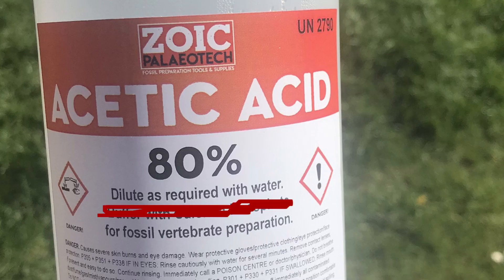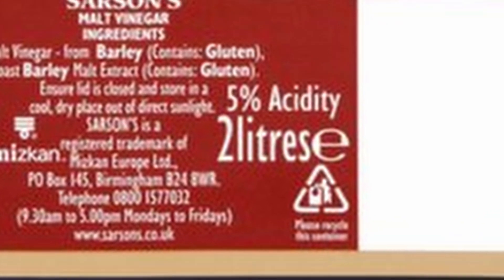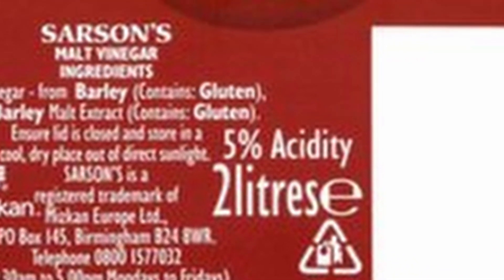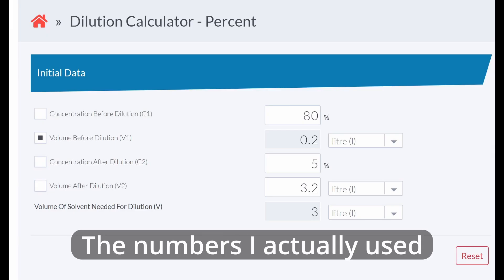We needed to dilute this 80% acid down to somewhere between 2 and 5%. For those who don't know, acetic acid is the same stuff as vinegar, and vinegar is an acid concentration somewhere in the region of 3 to 5% depending on the brand. Using this 80% concentration, you dilute it with 15 parts water to get down to about 5% concentration.